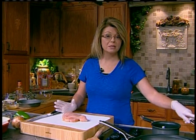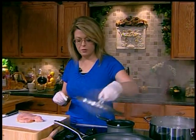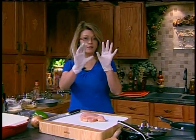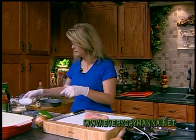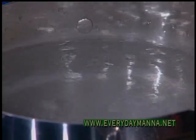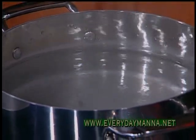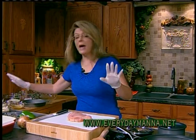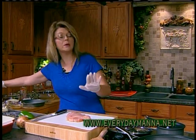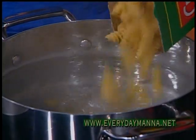I have a pot of water already boiling on the stove, and I'm going to add some salt. I've got these gloves on because I'm going to be doing the raw chicken in just a second. Always add your salt before you add your pasta so that it doesn't pit the bottoms of your pans.